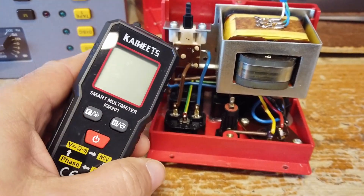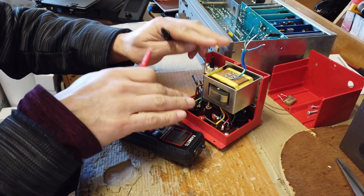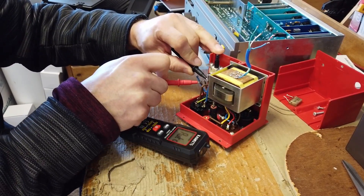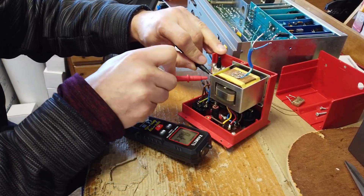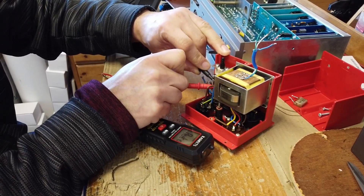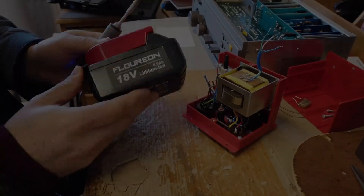We'll just quickly test the switch to make sure it does what it says on the tin with a multimeter. I have every confidence that switch is in good shape. Make sure it's in the off position — probes across the contacts — nothing and nothing. Then let's make sure the switch is in the on position — probes across contacts — dead short, which is exactly what we want. So the switch is working just fine.